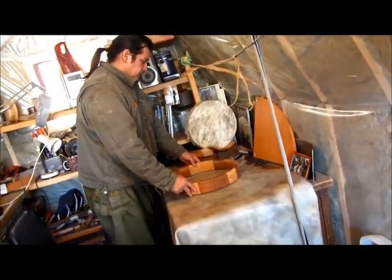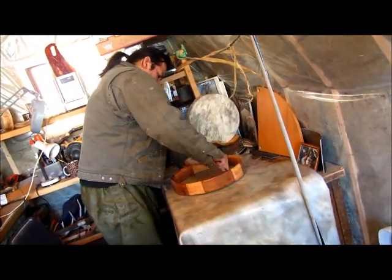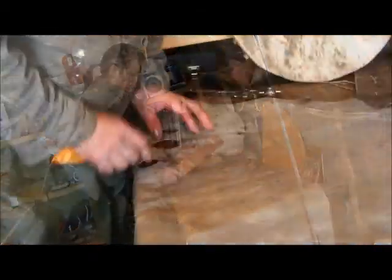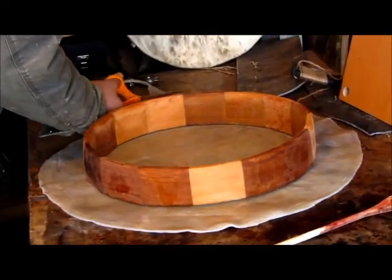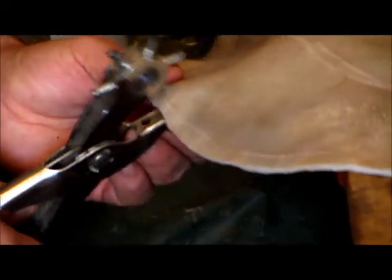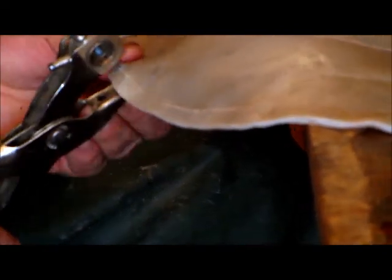The next thing Darrell does is put the drum down on the hide and takes a little knife to scribe where he wants it to be before he cuts it. Then he takes a pair of scissors and cuts out the area, preparing it so that it wraps around perfectly. Next he makes holes in it — these holes are what he'll use to attach it to the drum.